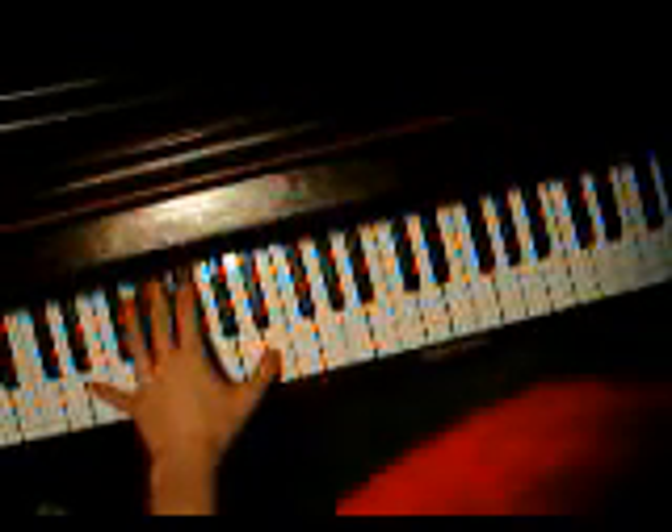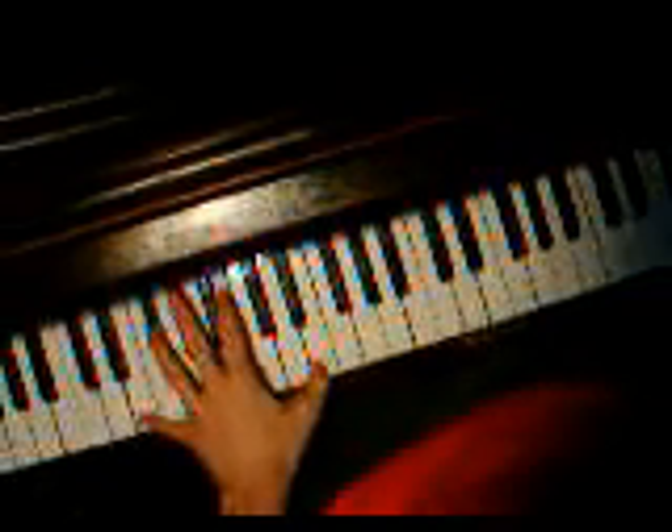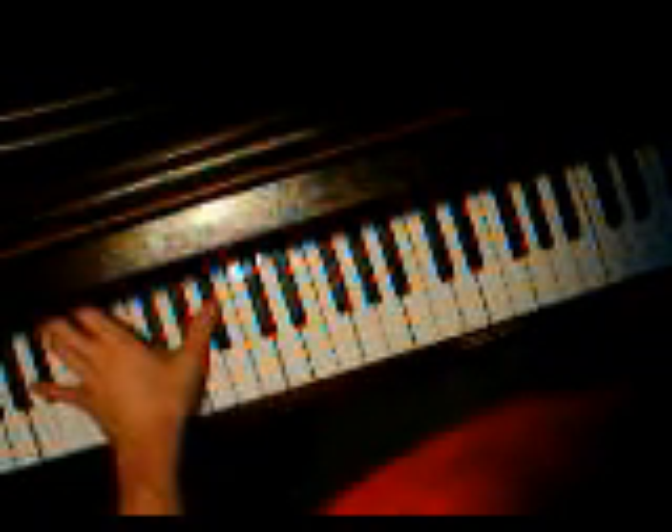And then on the left hand, it's just really easy — it's just octaves. Just do E. Like that. That's really simple.